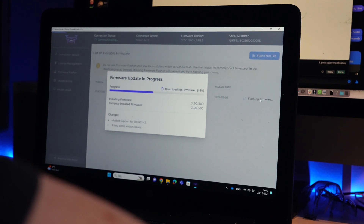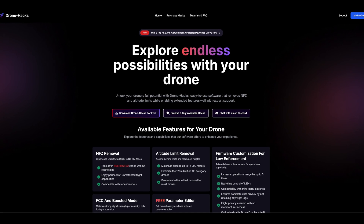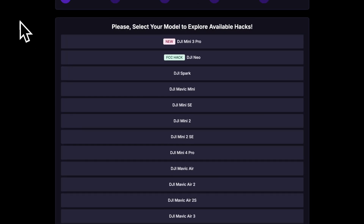Can you permanently unlock your drone to remove no-fly zones, altitude limitations, and even unlock FCC mode? Yes, that is possible with DroneHacks. They reached out and informed me they have several exciting updates lined up for the following drone models. But they are not the only drones currently supported — DroneHacks covers most of the DJI drones that you can imagine.